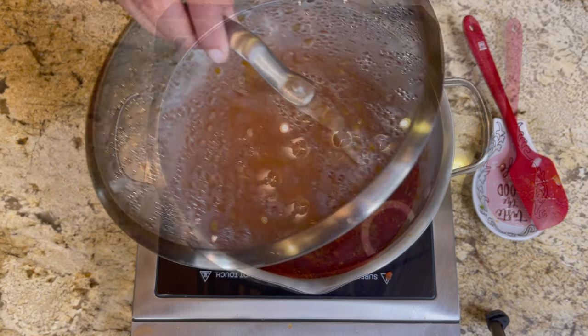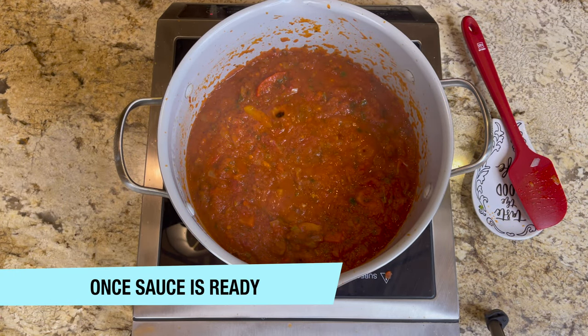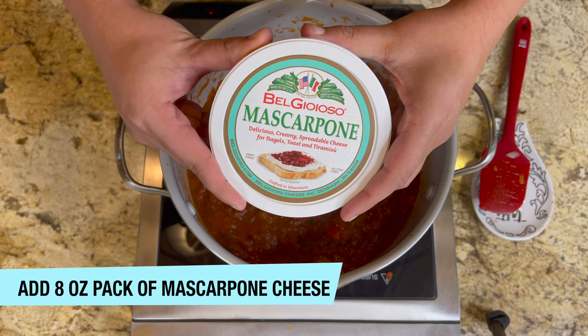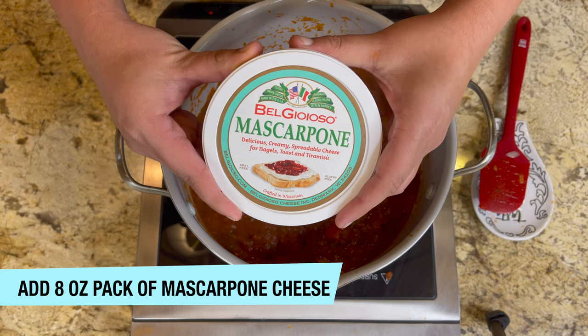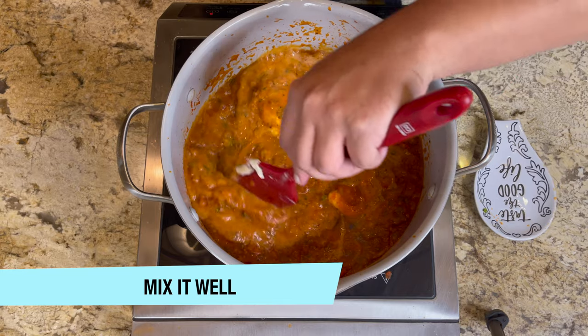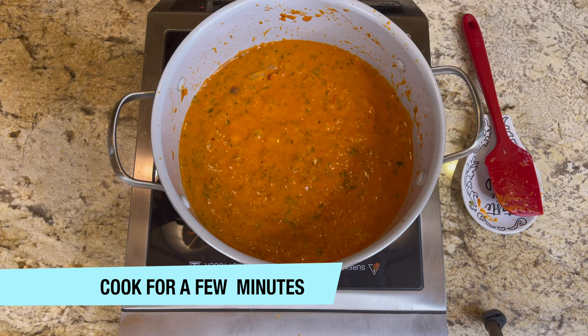Once the sauce is ready, add an 8-ounce pack of mascarpone cheese — you can buy it from any store. Once it starts melting, mix it well and cook for a few more minutes.